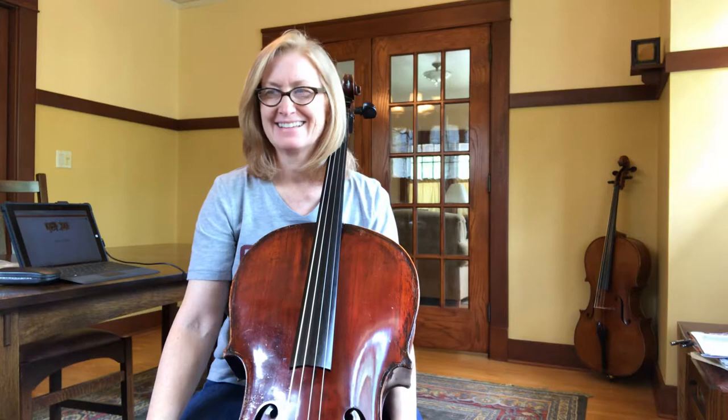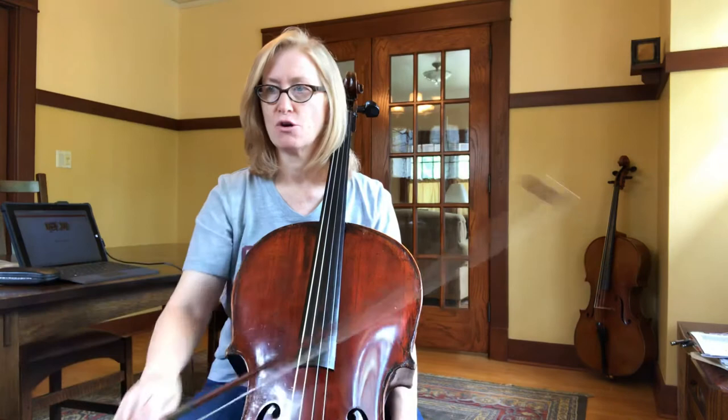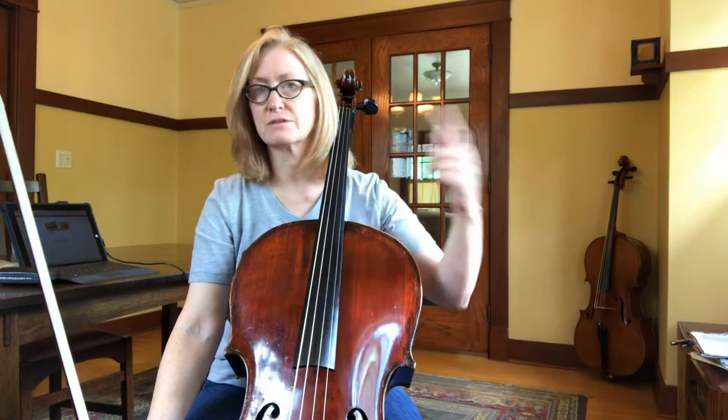This is a piece on the D and A string. There's very little resting going on until you get to the repeat, so there's constant playing and the bow is going to be moving back and forth each time.